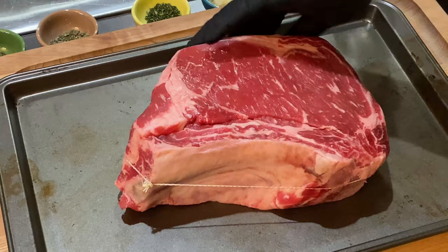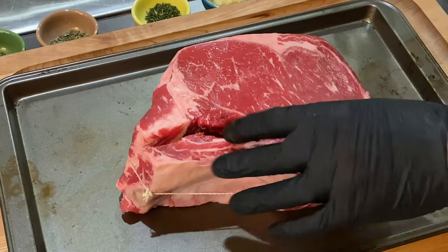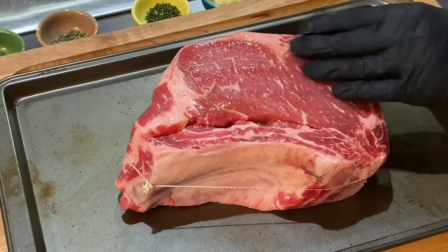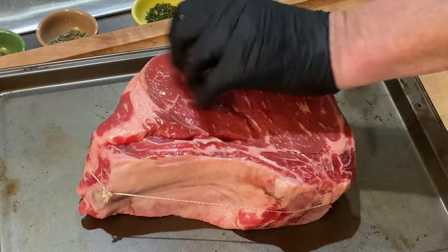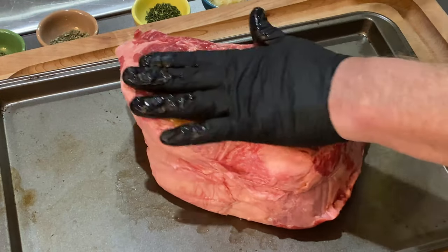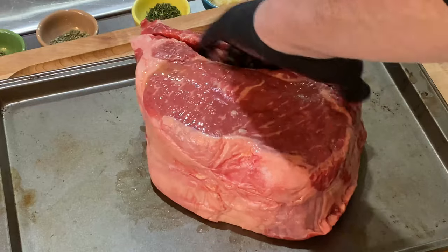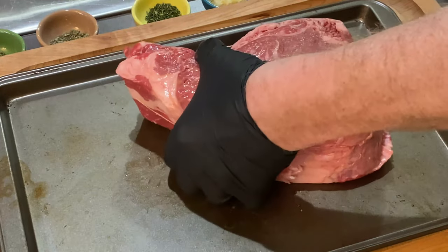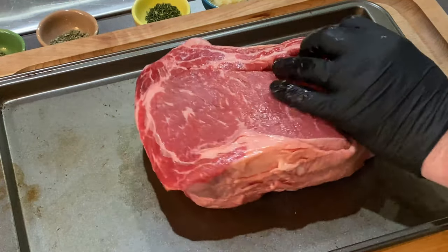Okay, got a two pound rib roast here. The bones are in. The butcher already trimmed it up for me and it's all trussed up, so it's ready to go. I'm just going to get a little bit of olive oil on here to use as a binder — get it turned over, same on this side. It's a pretty simple cook, really. A lot of people are intimidated by these. This is actually a choice grade, not a prime, and it's about $50 cheaper than what I typically get, so I'm anxious to see how much of a difference it really makes.